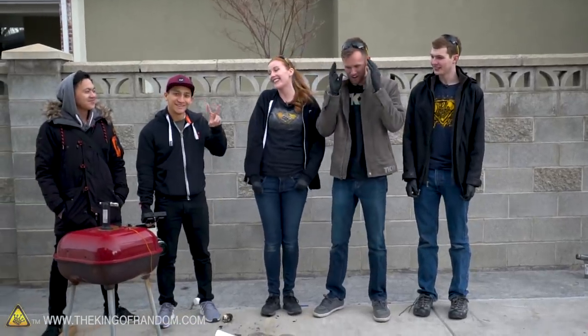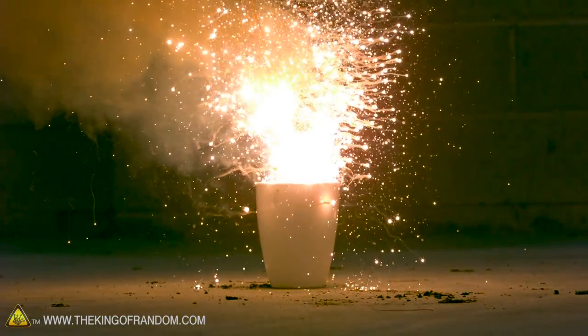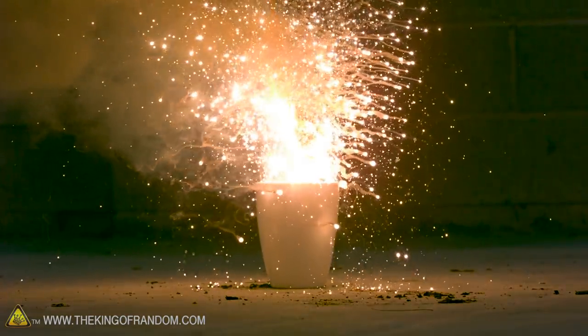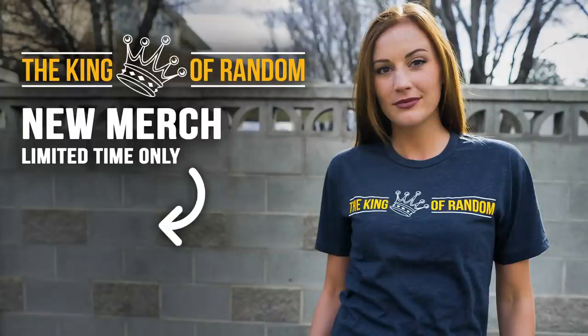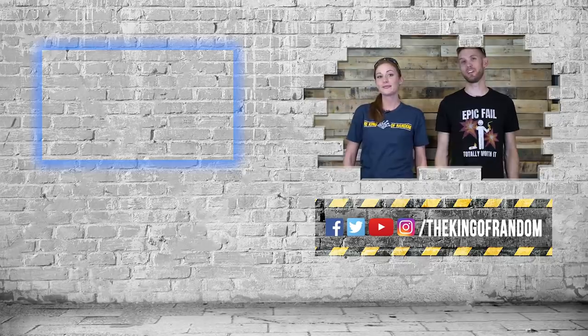That was so cool. A million thanks again to Alexander and to Kuma Films for those unbelievable slow-mo shots — it looks so good. Kuma Films got some cool stuff, go check out their channel. Guys, thanks for watching — click up there to check out our most recent video.